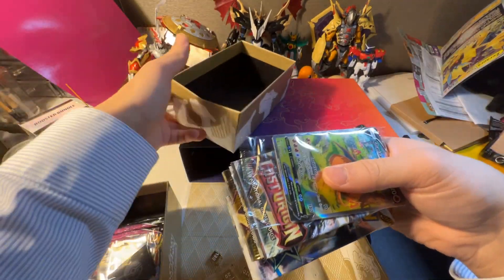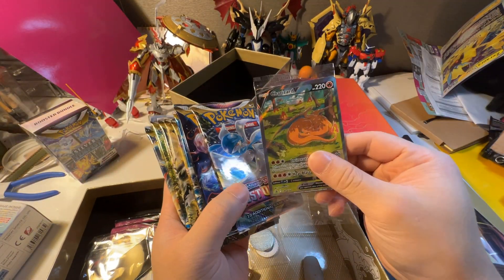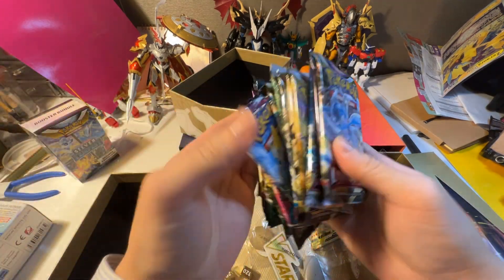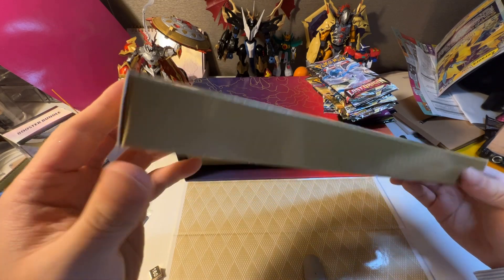The Charizard promo ones are here in this little package right here. And the packs. I believe this is the playmat.